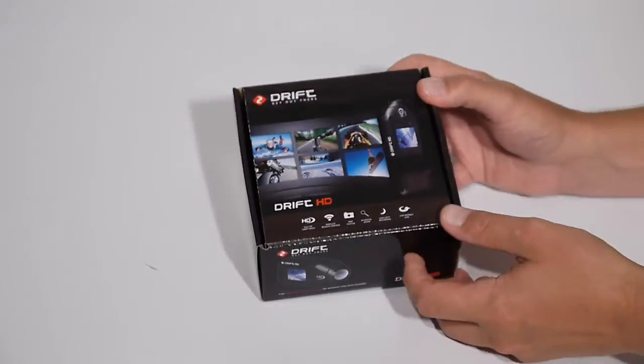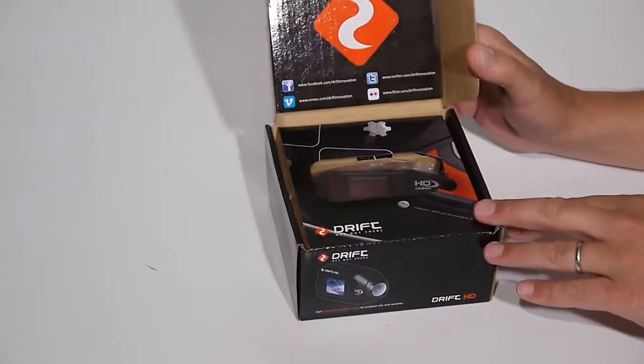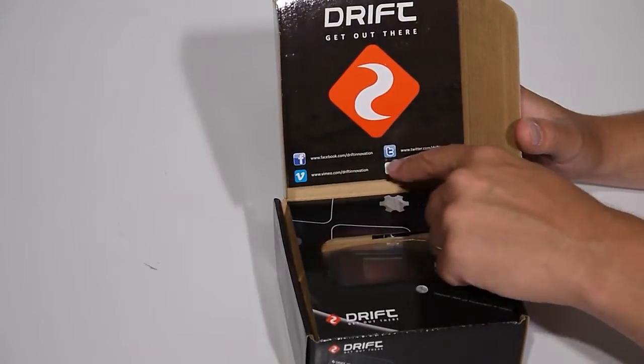Unboxing the new Drift HD. First thing you'll notice when you open the box is the social media icons. These are a great resource for staying in the loop with other Drift users.